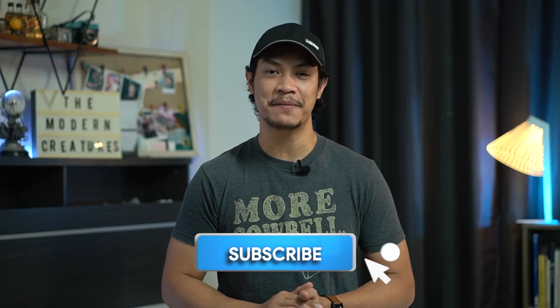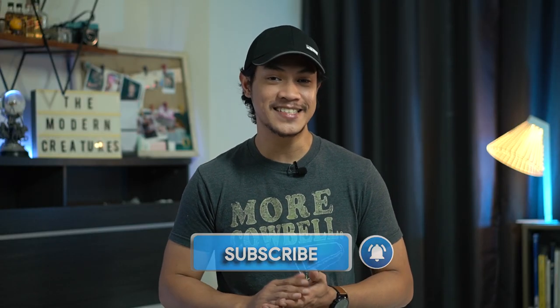Hey guys, Kevin here. You're with the Modern Creatures and for this video, we're gonna take a closer look at the Vivo V20 SE. If you enjoy our videos, please consider subscribing to our channel because we have more of these lined up.